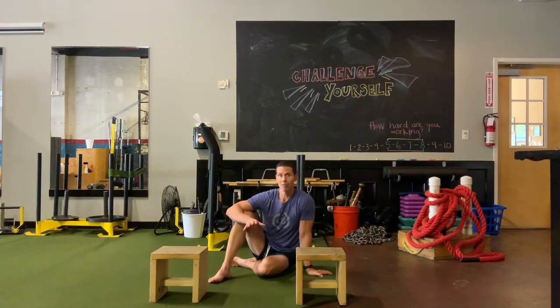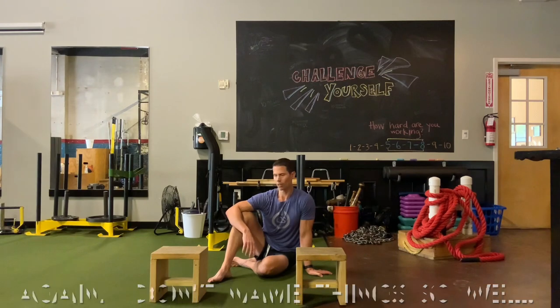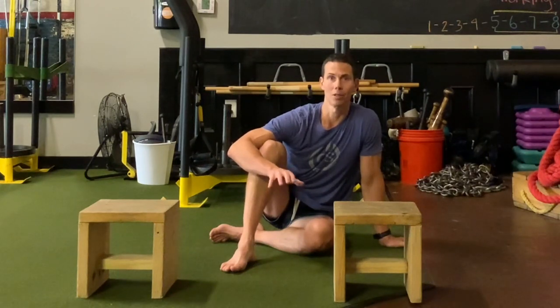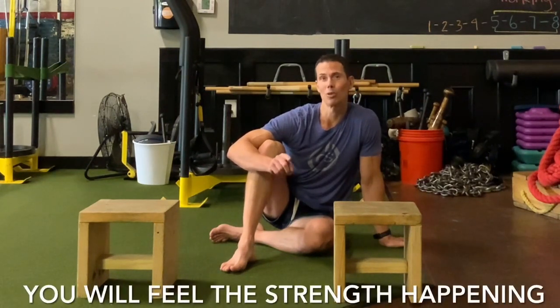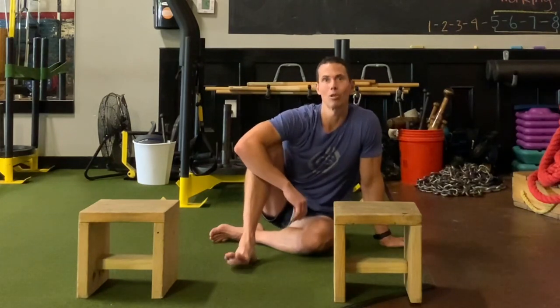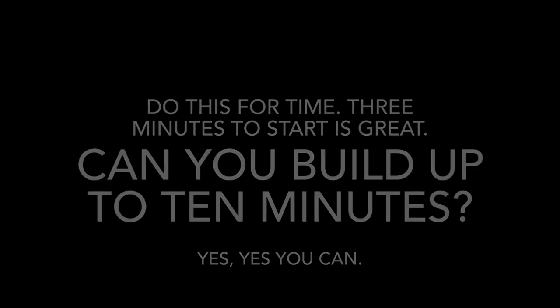You have to feel this to understand it, so give this a shot. Find some little stools — go to Walmart, buy those little step stools, or make yourself some little platforms — and do the elevated stool box crawling lateral thing that I just did. I really think you'll like this crawl. It puts some strength in your body and allows you to experience your own strength. Give this a shot, let me know what you think. I'm Tim, this is The Becoming Bulletproof Project, and we'll see you next time.